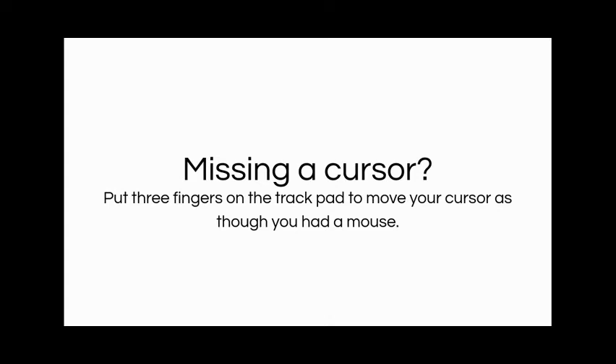If you're missing a cursor and you put three fingers on your trackpad, you can move your finger around like it was a mouse. That can be helpful and save some people time.